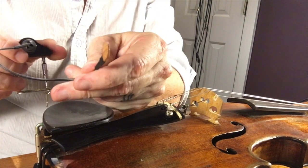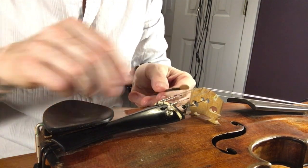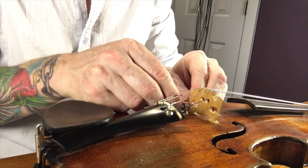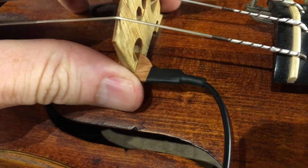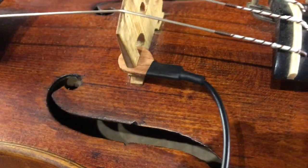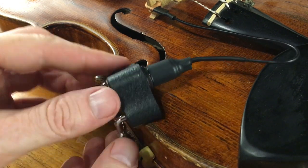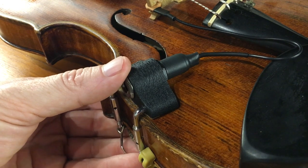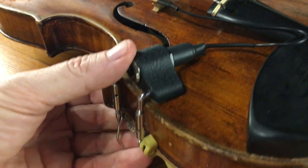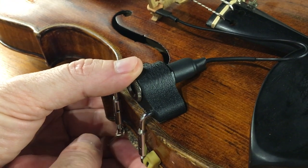You just insert this piece right here into the wing slot of the bridge on the bass side — slides right in here. Try to get it seated in there nice and tight. Then the jack just slides onto the instrument right here. You can put it anywhere on the side of the instrument that you want, wherever is convenient with your shoulder rest, and then you tighten it down with this key.